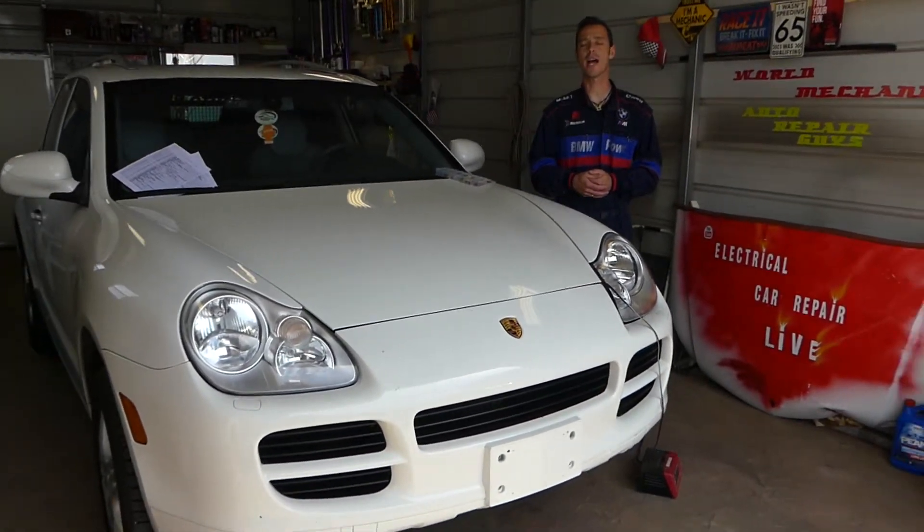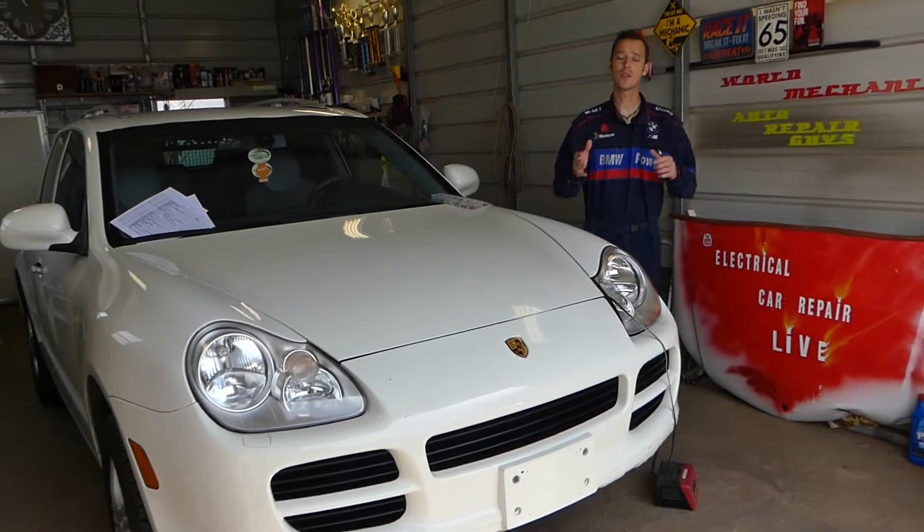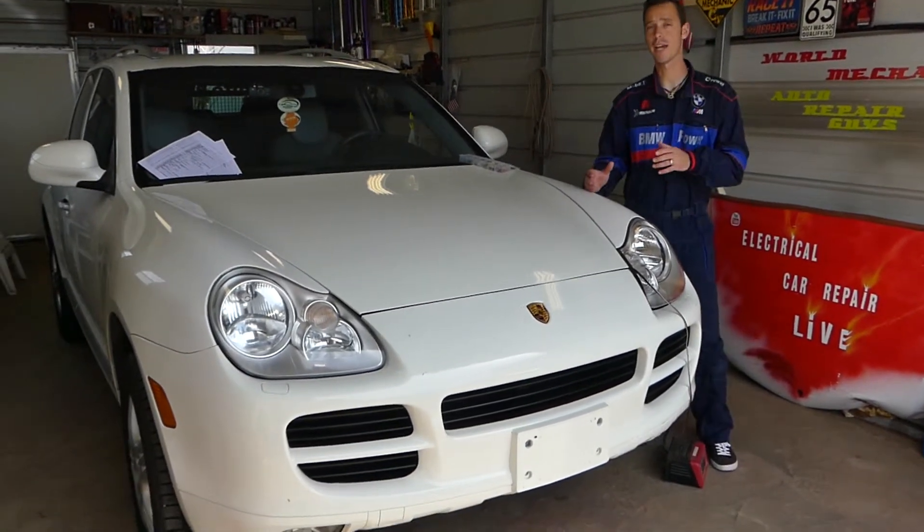Hey guys, welcome back to Electrical Car Repair Live. Thank you guys for watching and subscribing to the channel. In today's video, we'll be working here on a Porsche Cayenne.